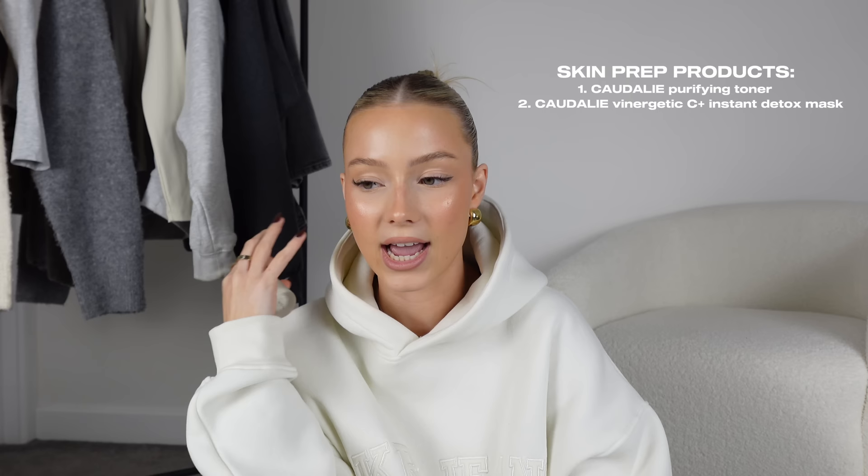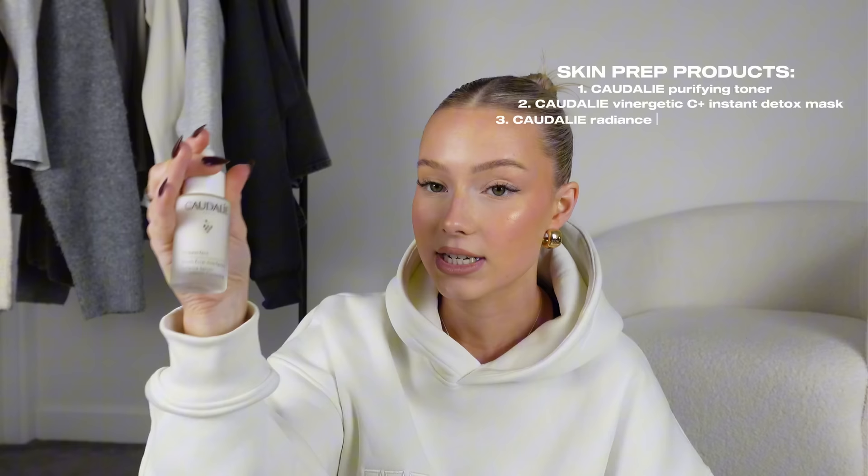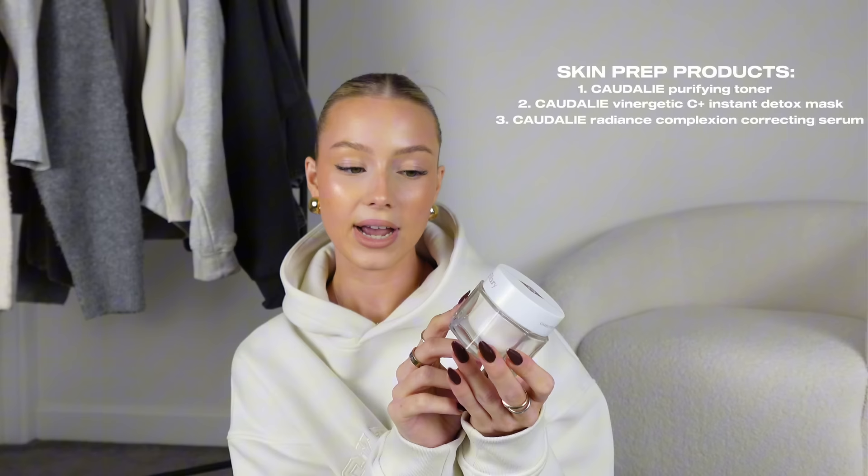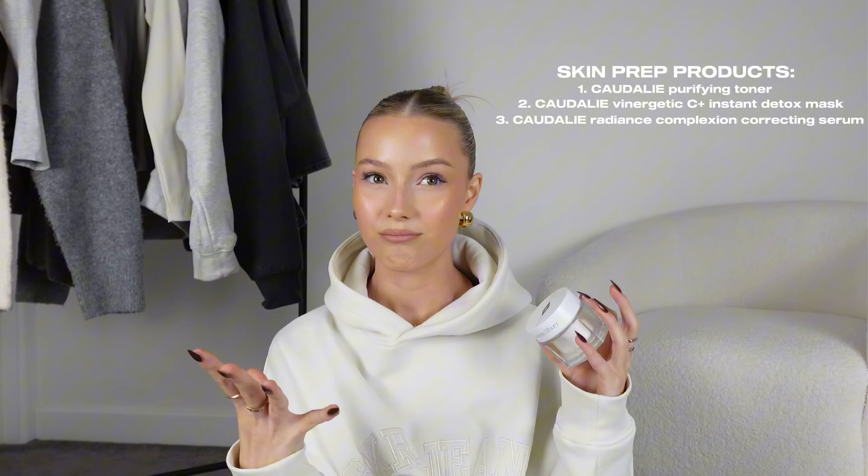This is the Vinagentic C+ Instant Detox Mask — it's a pink clay mask you put on your face, it dries down and sucks out excess oils. If I do this, then use the toner, and then the Radiance Complexion Correcting Serum, my skin feels like a baby's bum — it is so soft. These three Cordially products together are so good.